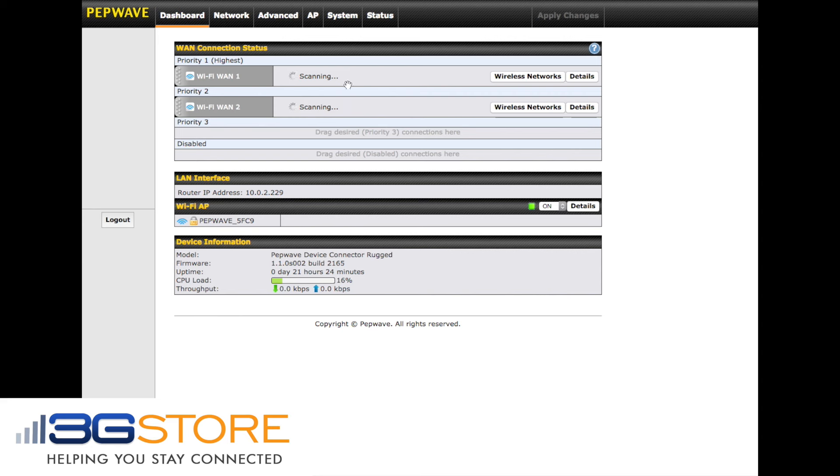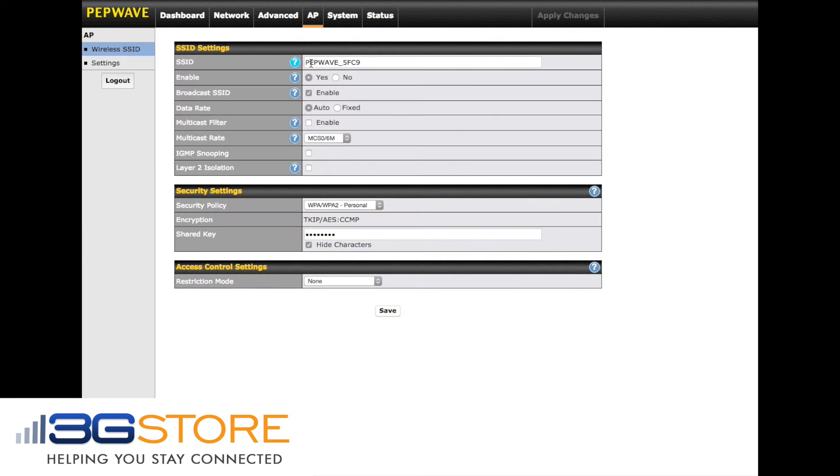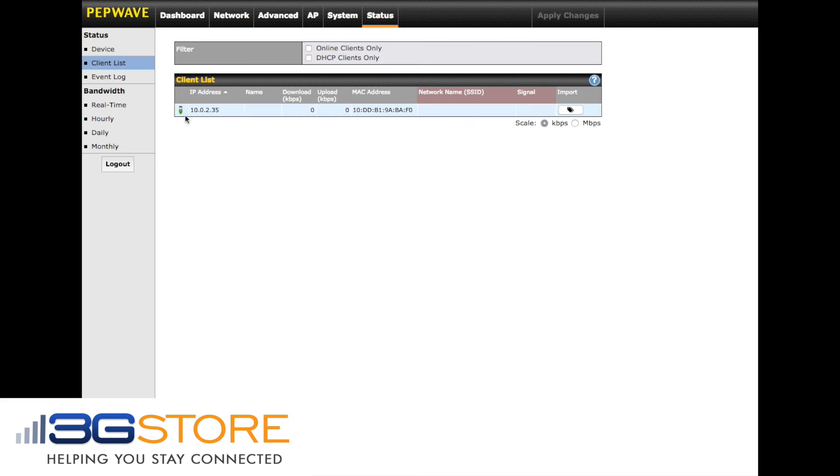You can then rebroadcast multiple SSIDs simultaneously. You can create a primary network, a guest network, and block access to these networks as required. There's also an onboard client list so you can see everything connected or hardwired to the device.